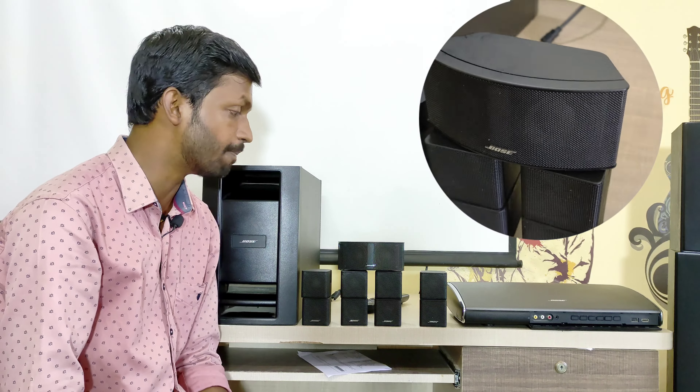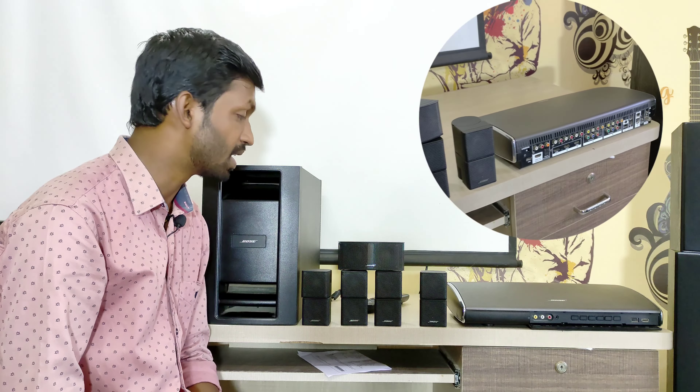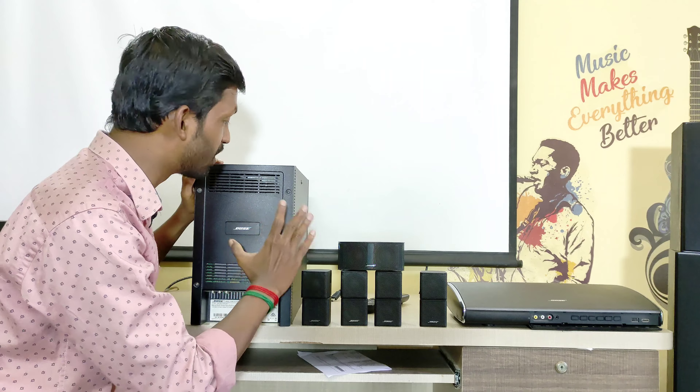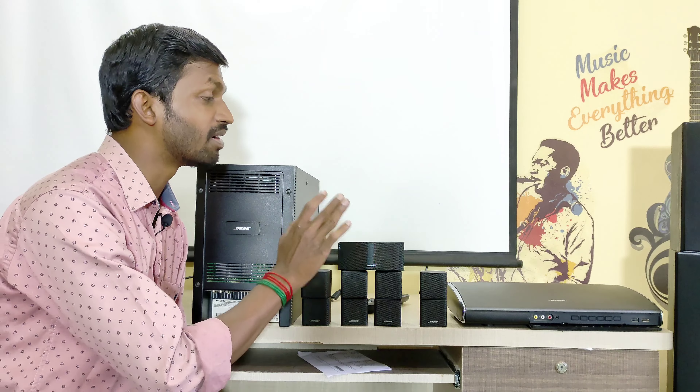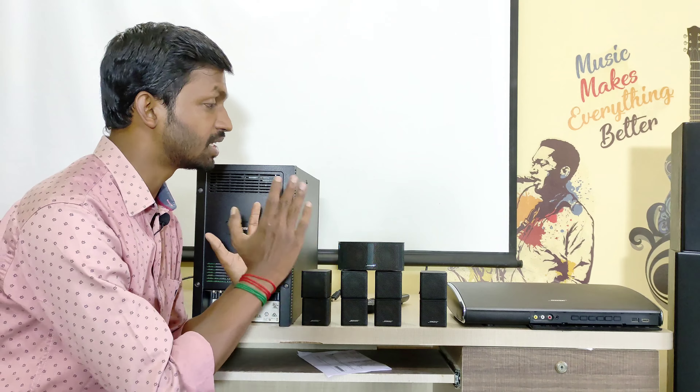The subwoofer splits up the bass from the voice and vocal clarity. The bass is handled by the subwoofer — you can really feel the bass. The punch is also super. The bass is very cool, and you can find the bass clearly when using this home theater.